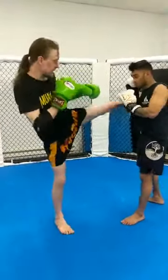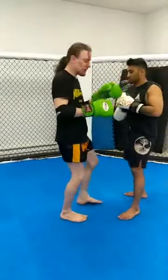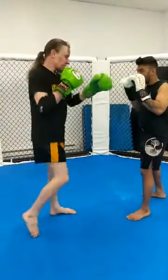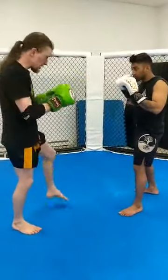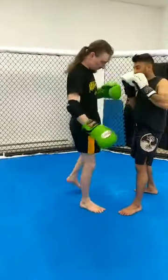We'll go jab, cross, lead kick — boom. Jab, cross, kick — Superman elbow, straight in. You can slash or go over the top with it. Boom — get him to respect that lead leg. Jab, cross, take my knee straight up and fire.